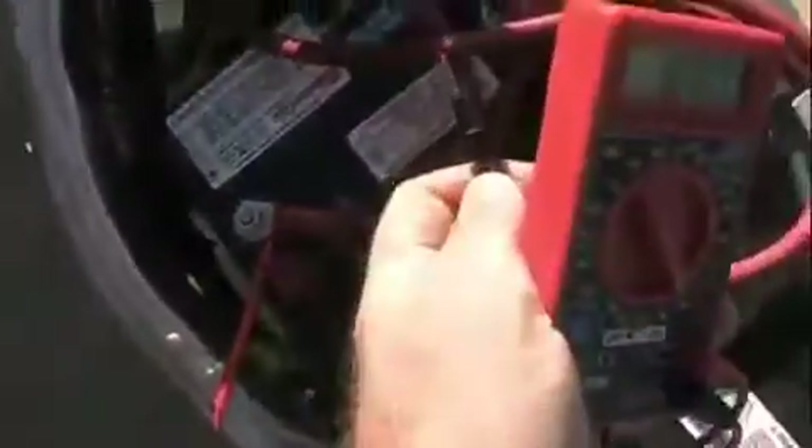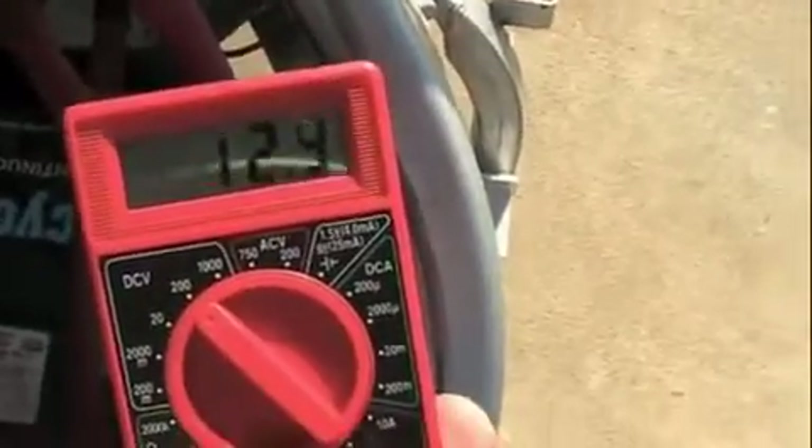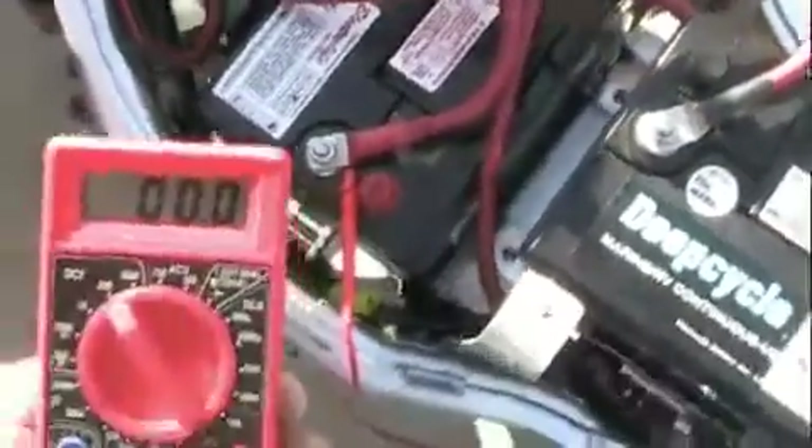Now since the positive is connected on that battery, if I connect this negative here to the same battery, you'll see it's only outputting 12 volts — 12 volts off of one battery. So if you had 12-volt electronics, you could hook it up to one battery directly and you would only pull 12 volts.